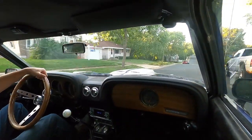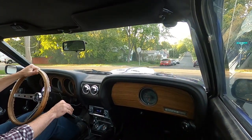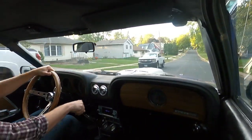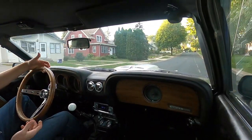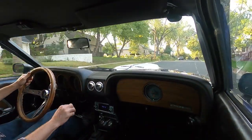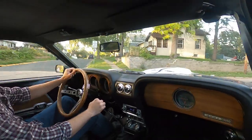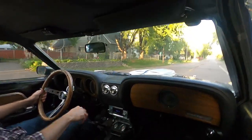I plan on making a full series of videos about this car, giving people information about a lot of the changes I've made, the upgrades, and the vendors I've purchased through. I know that's not common on YouTube — people are trying to make a career out of it and naming names can put people in a rough spot with sponsors. That's not what I'm looking to do. I'm basically just looking to help some people out, learn more about these cars, and be a good resource for folks.